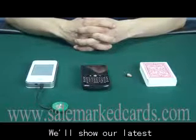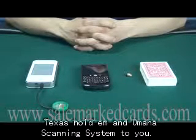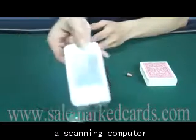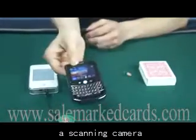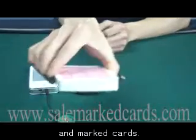Hello friends. We will show our latest Texas Hold'em and Omaha scanning system to you. This edition 30 scanning system includes a scanning computer, a scanning camera, an earpiece, and marked cards.